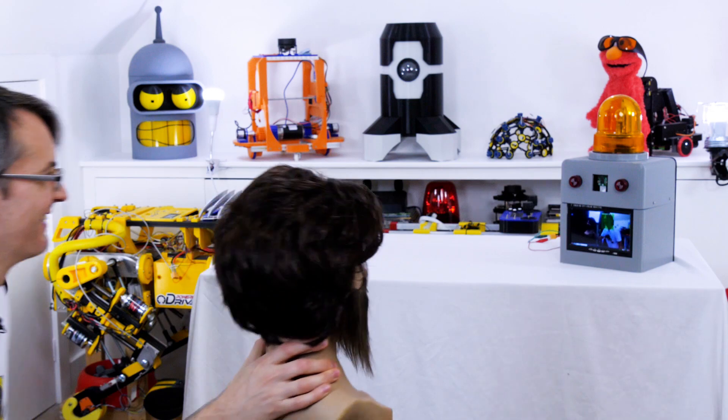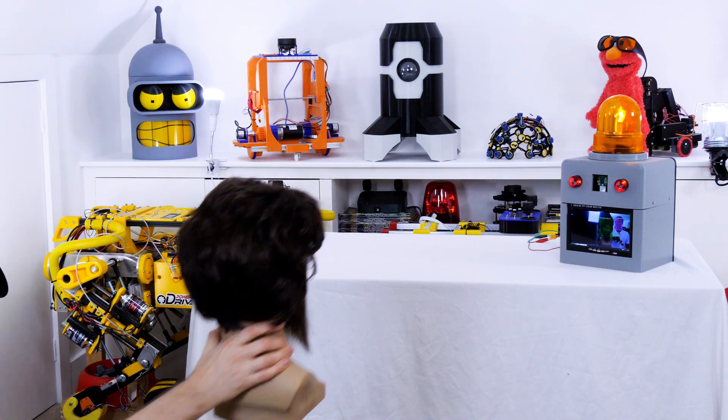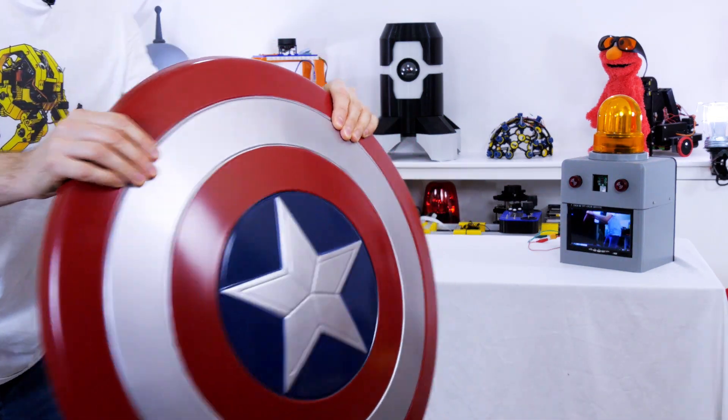Hello, I'm the Hacksmith. Captain America.